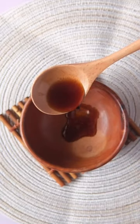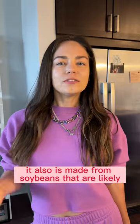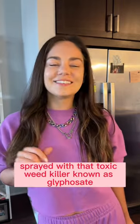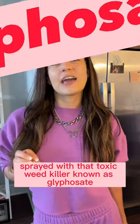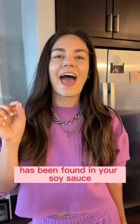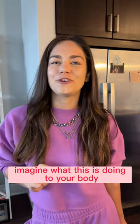Here's the reason I don't use soy sauce. Not only is soy sauce really high in sodium, it also is made from soybeans that are lightly sprayed with that toxic weed killer known as glyphosate. That toxic weed killer — the residue from glyphosate has been found in your soy sauce. Imagine what this is doing to your body.